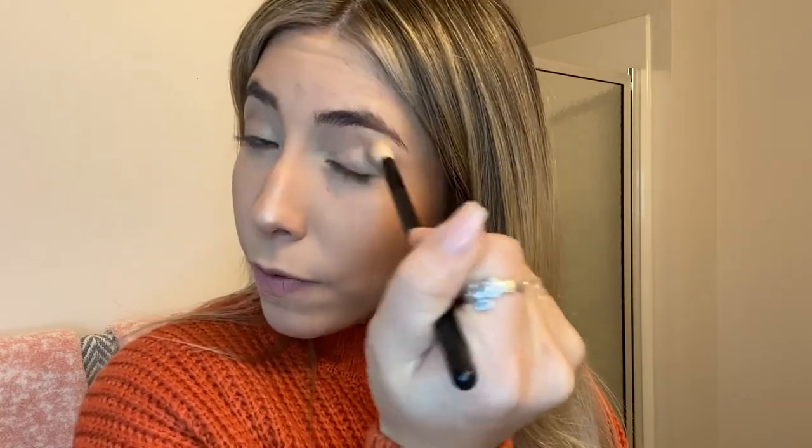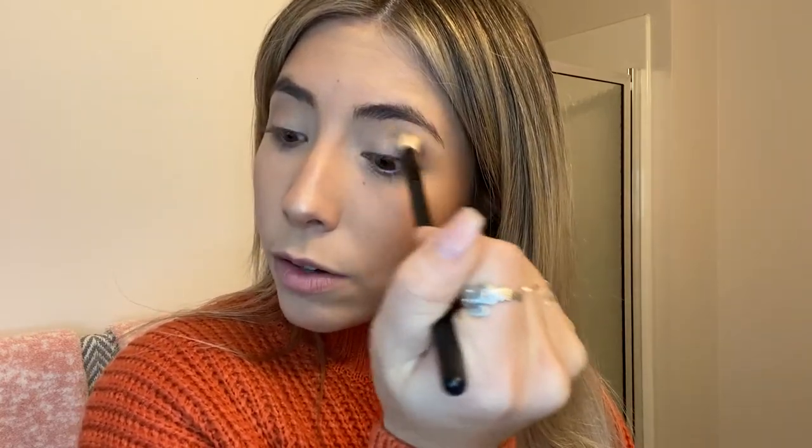I also don't fill in my eyebrows — I will brush them out, but I have really thick and dark eyebrows and I want lighter eyebrows because I'm blonder. So I don't want the difference between my eyebrows and my hair to be too intense. I've thought about making them a lighter color, and I always just stop myself because I'm like, I don't know if this would be a smart idea. Let's not.